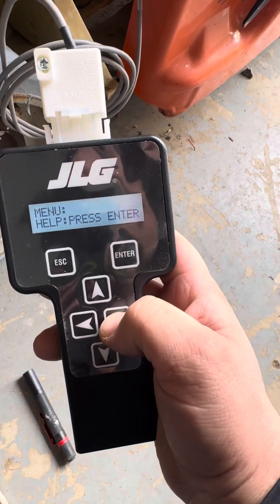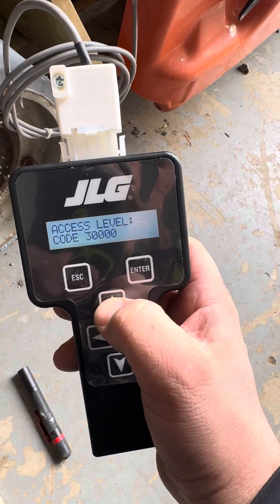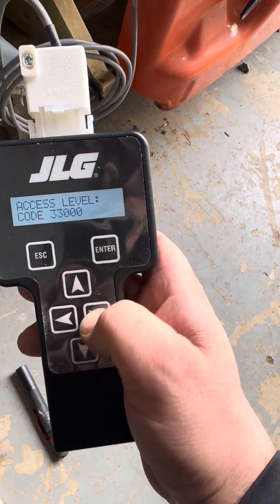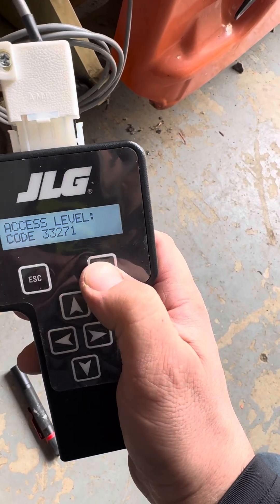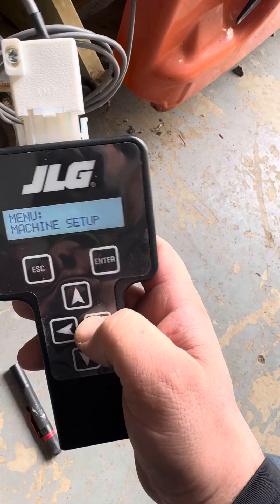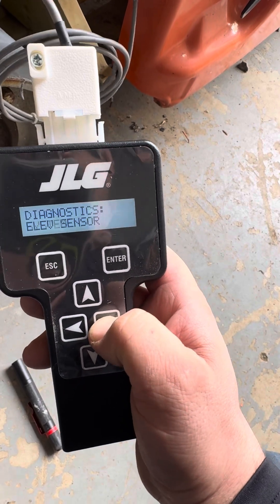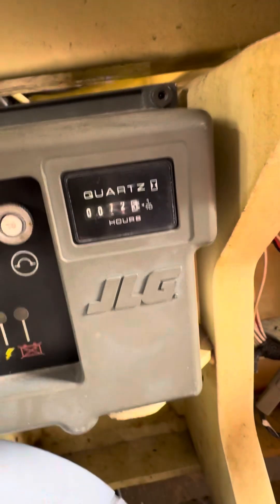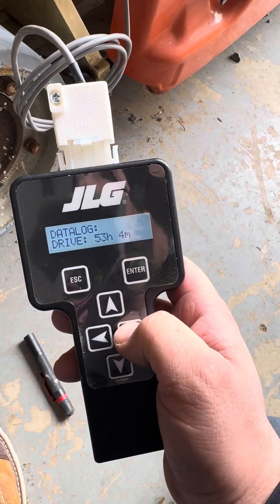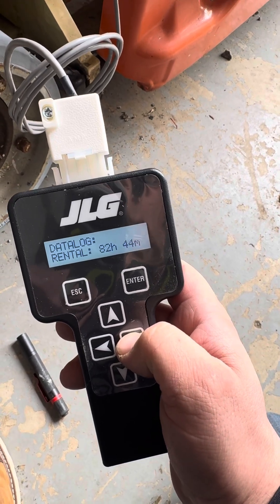I'll get out of here and go into access level 1-2-3-2-1-7-1. We're going to go under diagnostics, platform, data log. I bought this machine from the Rigi Brothers auction with 72.5 hours. The drive's got 53 hours and 4 minutes. The lift's got 29 hours and 40 minutes, and the rental is 82 hours and 44 minutes.